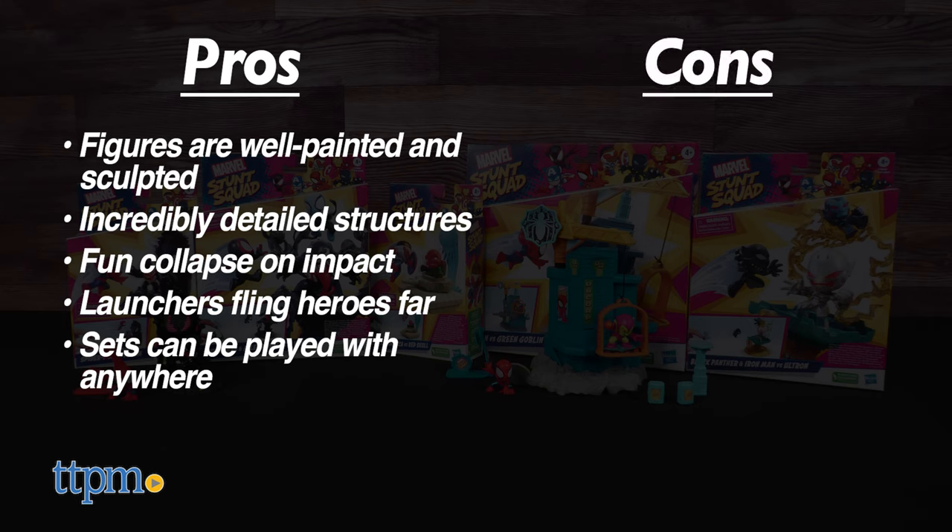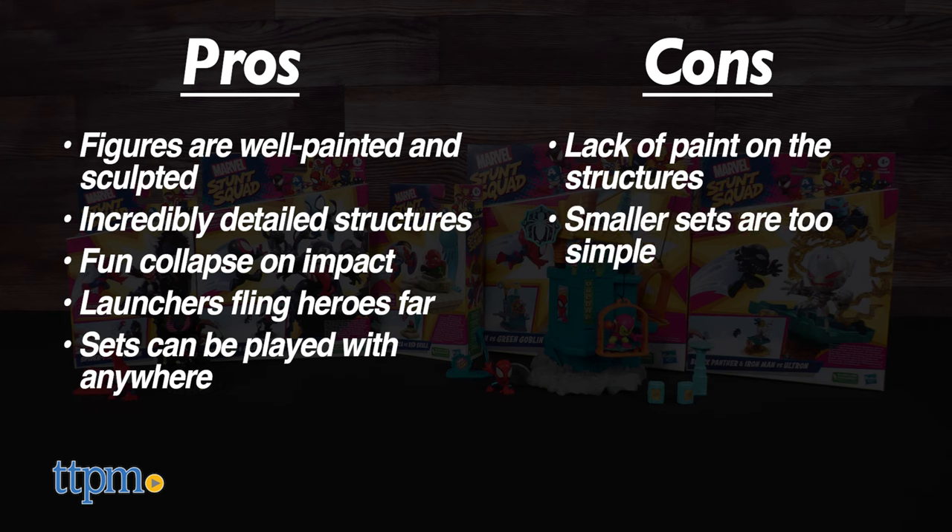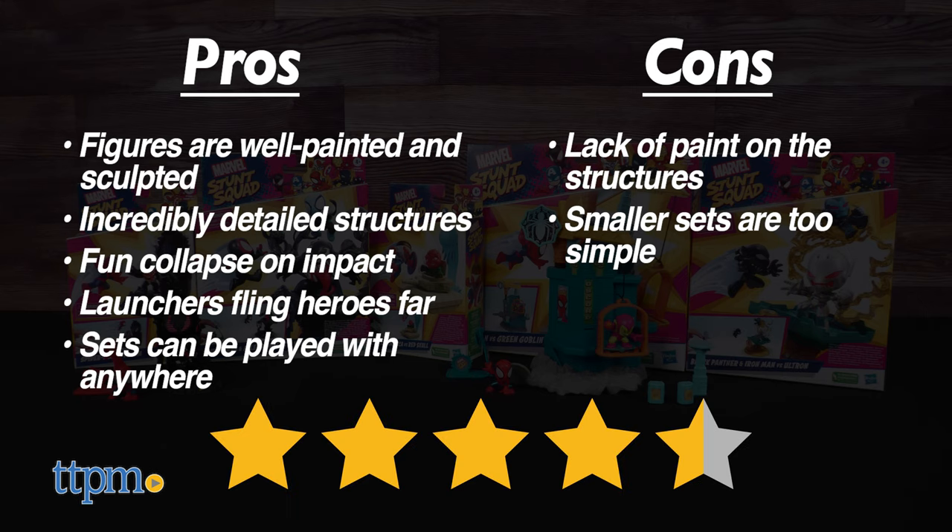The only cons are the lack of paint on the structures and the simplicity of the small sets. This new toy line is flying high, so we give the Marvel Stunt Squad sets from Hasbro 4.5 out of 5 stars.